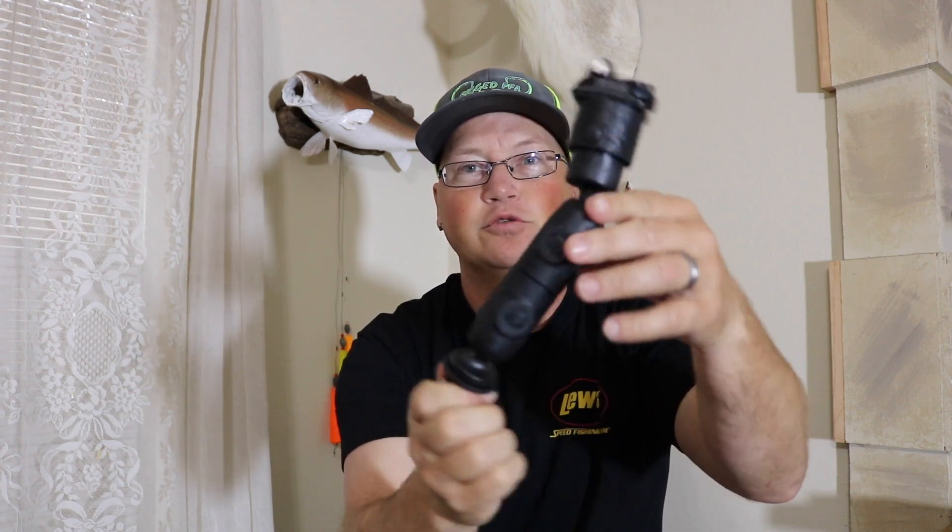And you can pivot it any which way you want. So I hope this was helpful and I hope y'all enjoyed. If you got any questions, just comment below and I'll answer them. Thank y'all for watching.